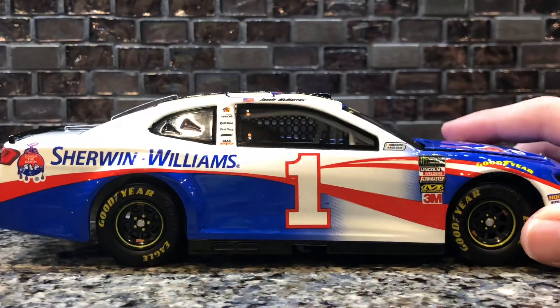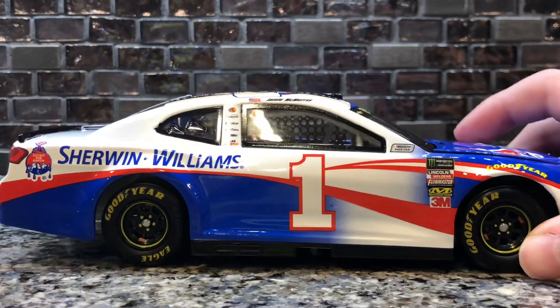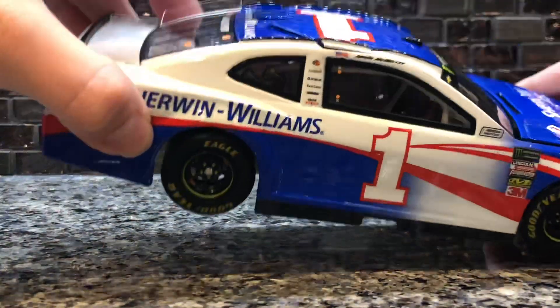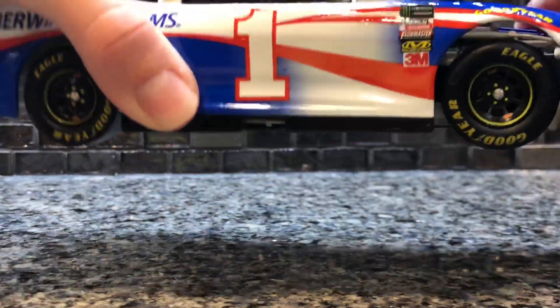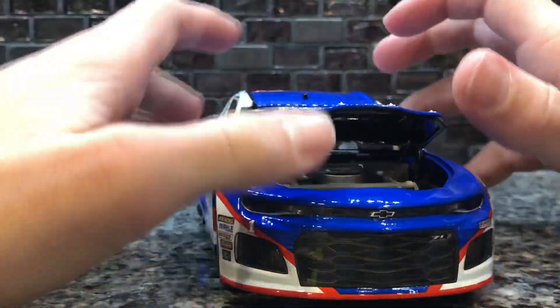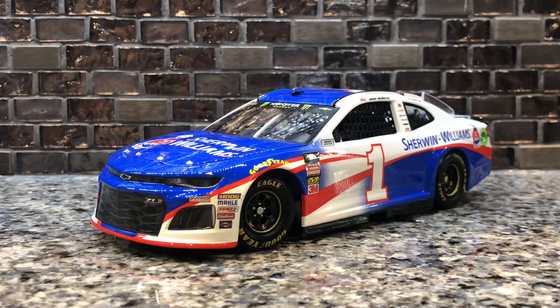On the right side we have Sherwin-Williams, Cover the Earth, number one, and then contingencies. This car is a standard 2018 — not an Elite, not anything different — because I think all promos now are just going to be the standard diecast body. Under the hood we just have the Chevy logo. But man, this diecast is really, really nice looking. Glad they got it on the new Camaro body.